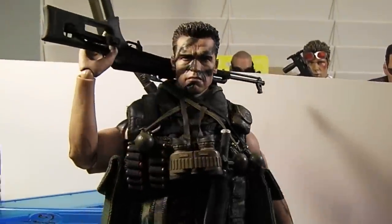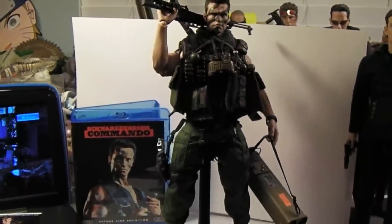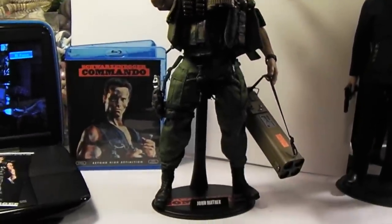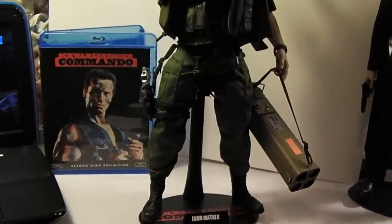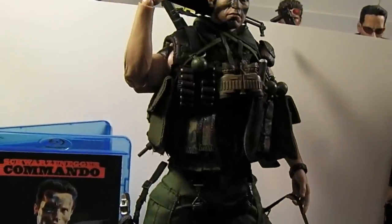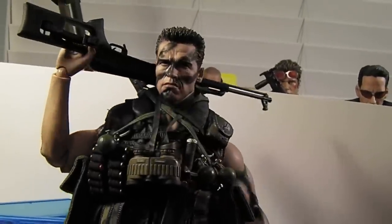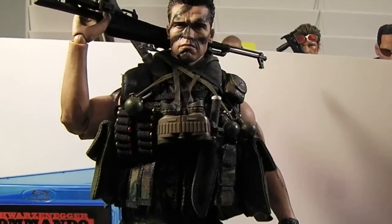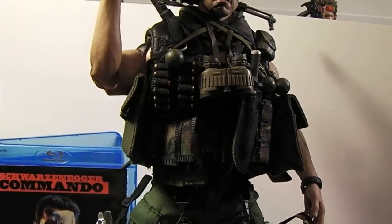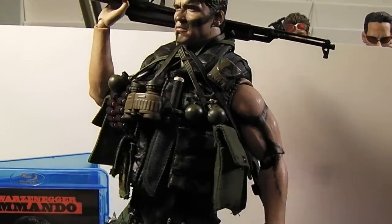This is my Commando custom figure. I don't know what else to say — just trying to let the work speak for itself, hoping you guys are all enjoying it. So that's it. It's pretty much done, just little details to add here and there, little buttons and tiny pouches on the back.